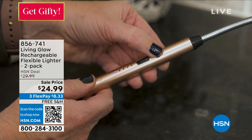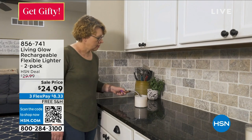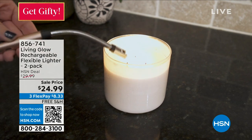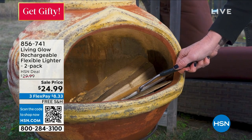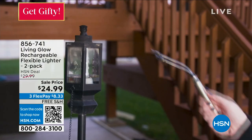What you're looking at is the Living Glow Rechargeable Flexible Lighter, and it comes in a two-pack here at HSN. The reason why I absolutely love this — not just as a gift for the holidays — anyone who gets this in their stocking or as a gift is going to be absolutely floored by how amazing it works.